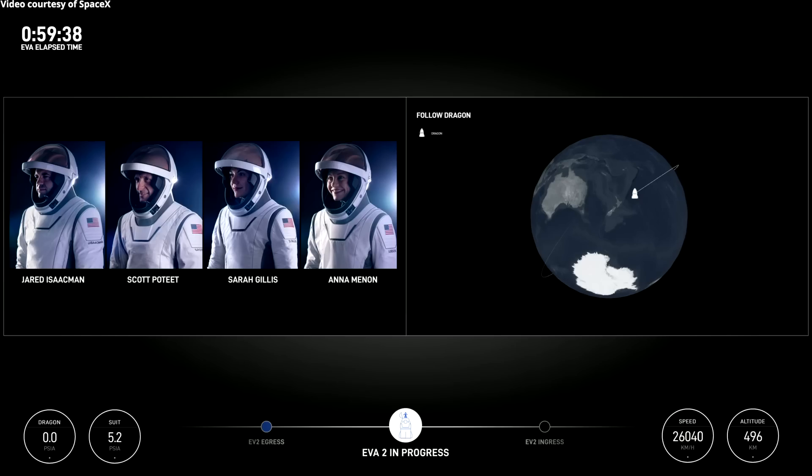EV2 is proceeding at ingress. Pre-check for ingress: EV1 is good, EV2 is good. Good. Part 2 is good. Copy, coming on in. And just like that, Sarah's going to start making her way in.